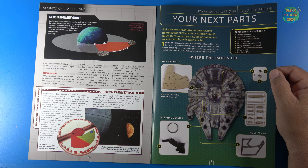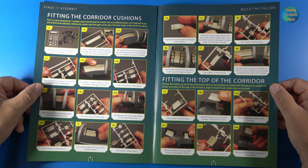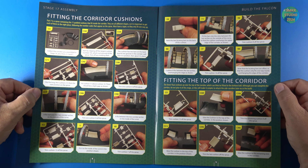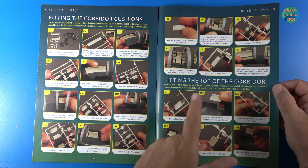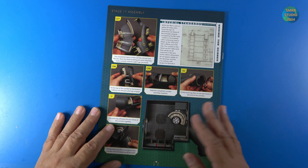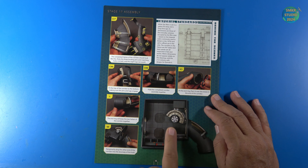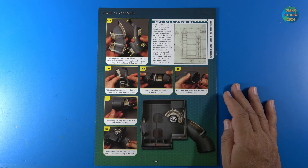I will also have another frame and section of plating for the bottom of the hull. Here are the cushions for the corridor itself — the bottom cushions, then the upper cushions and the top of the corridor. We'll work on putting those halves together and giving it a test fit. Let me get the parts; I'll be right back.